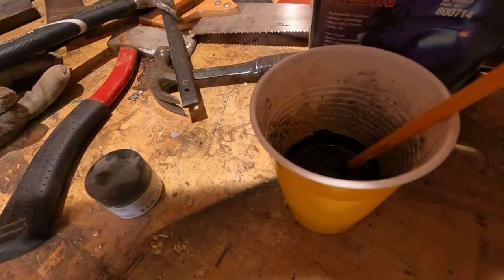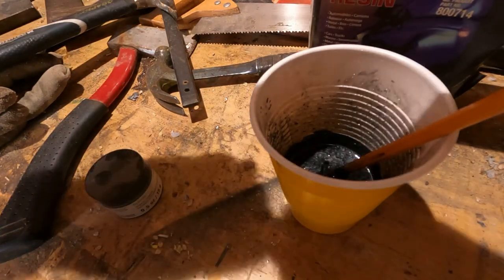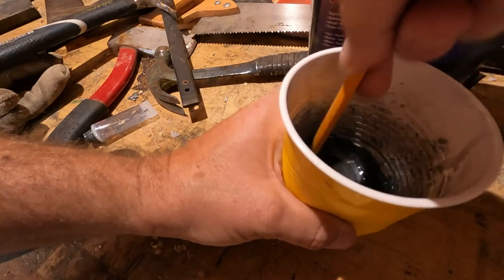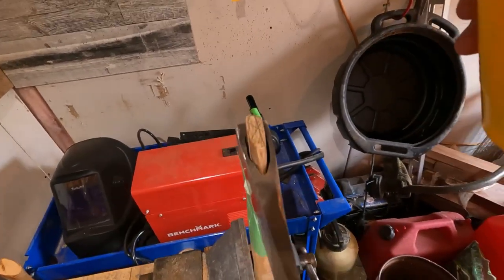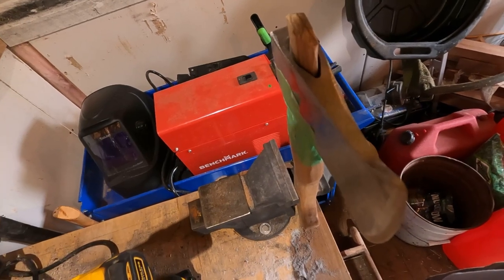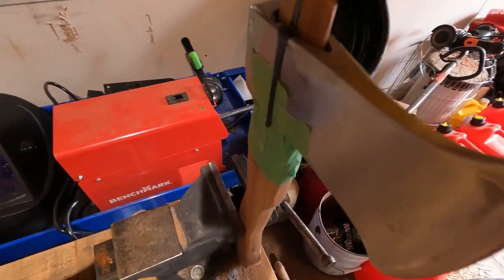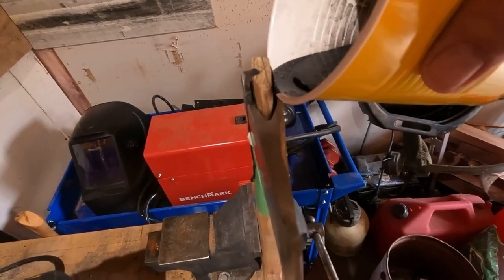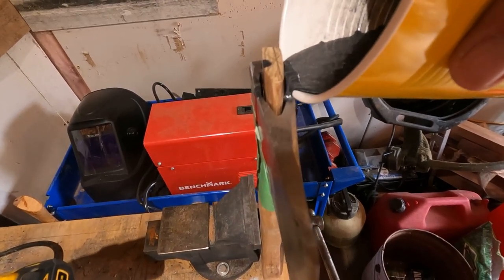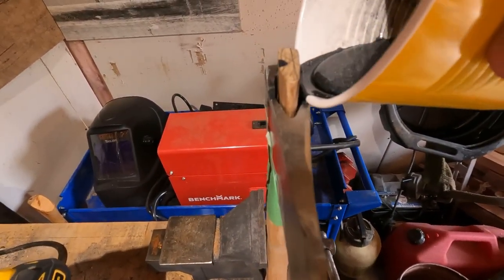I'm going to put our hardener in there — how much hardener do we want? Oh, let's go about that much. That's a lot of hardener. Get that all mixed up. Here goes nothing. I'm going to let it hit the top of that right there and then run down the side and down onto the handle.